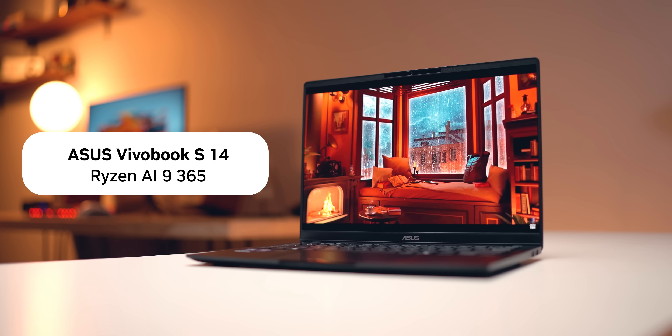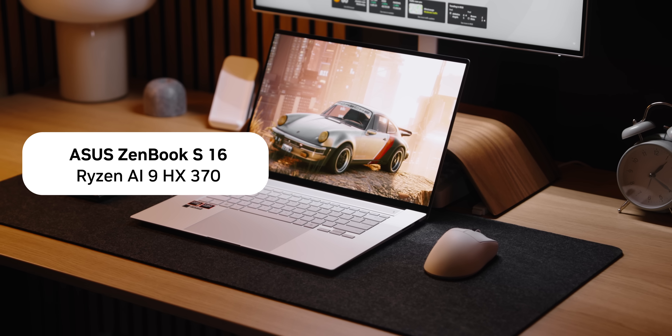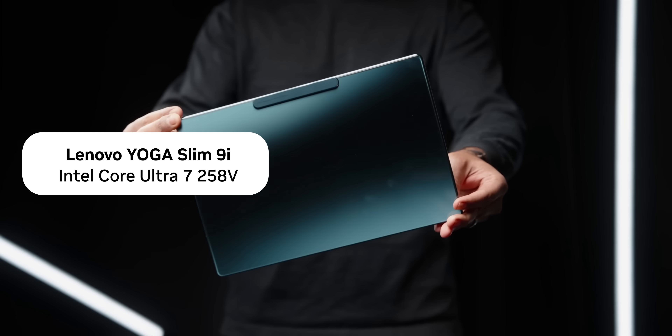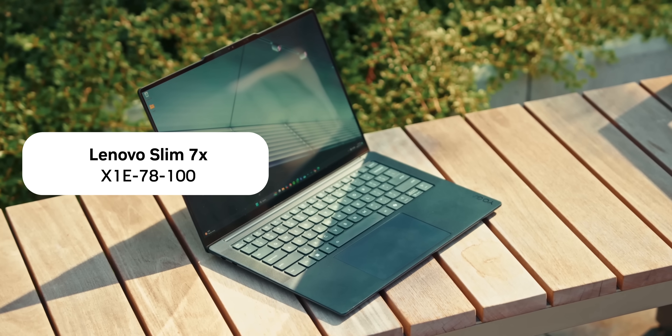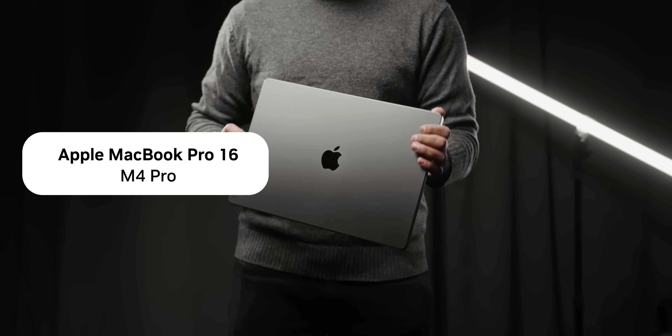We'll be comparing these against other laptops in our lineup, including the Asus VivoBook S14 with the Ryzen AI 9 365, the Asus ZenBook S16 with the Ryzen AI 9 HX370, the Lenovo Yoga Slim 9i with Lunar Lake's Ultra 7 258V processor, the Lenovo Slim 7X with Qualcomm's X1E series chip, and Apple's MacBook Pro with the M4 Pro chip.